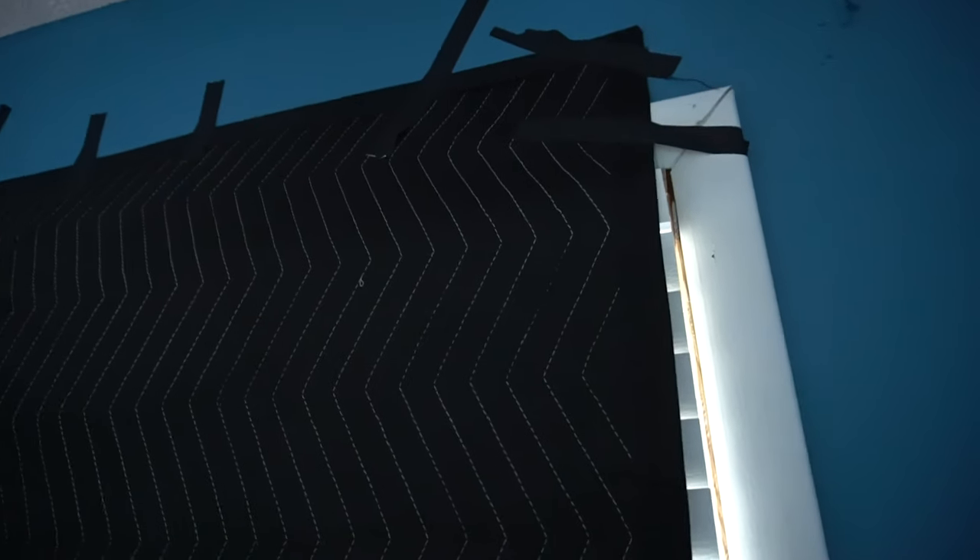Black out your windows. Clamp one of these up in front of a window and block out all the light coming in. This is particularly useful for recreating nighttime shots indoors.